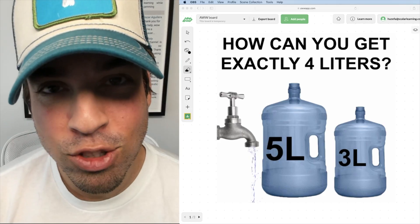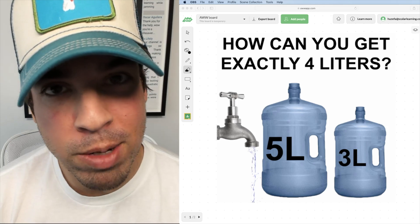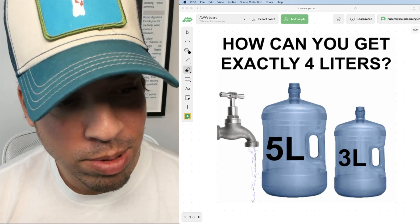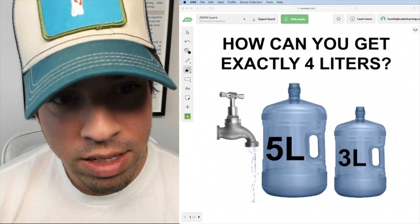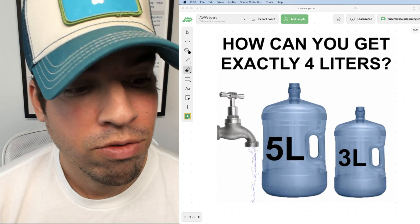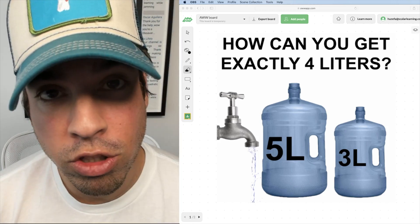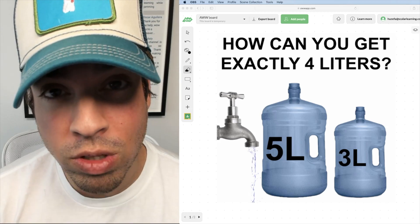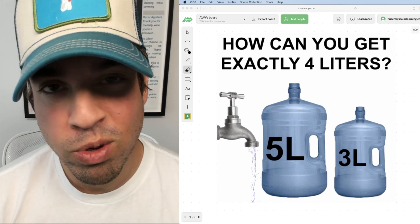What's up guys and welcome back to another math puzzle. Today we are tackling a puzzle from a very famous movie called Die Hard 3, and this is a puzzle that had to be solved in the movie. The question is: how can you get exactly four liters of water from a five liter jug, a three liter jug, and a running faucet of water? You essentially have an unlimited supply of water but no other measuring tools than those. Go ahead and hit that pause button and see if you can figure it out.